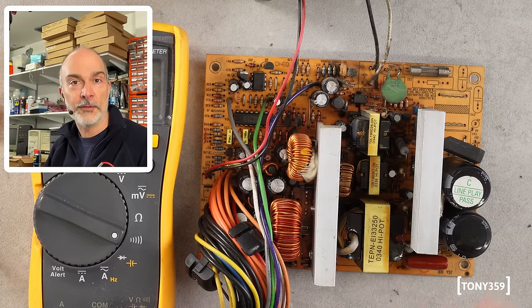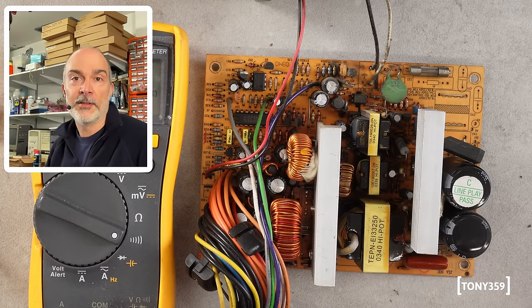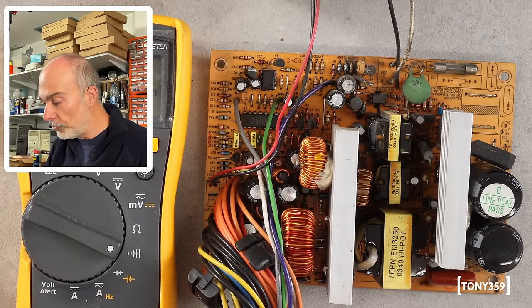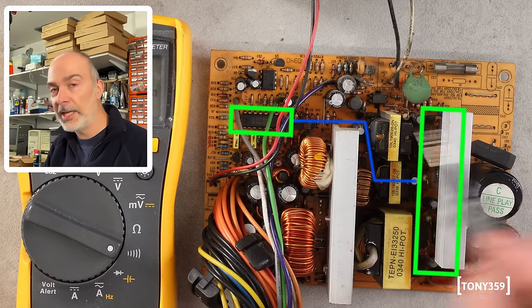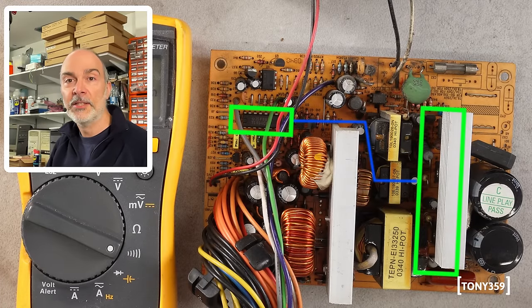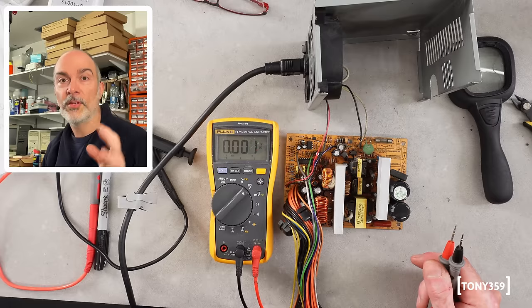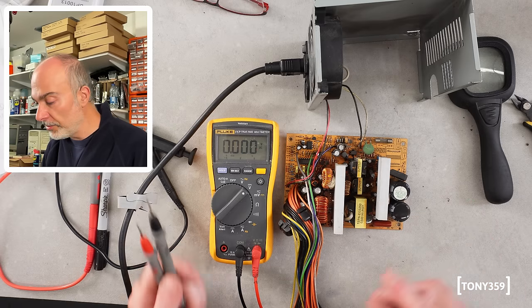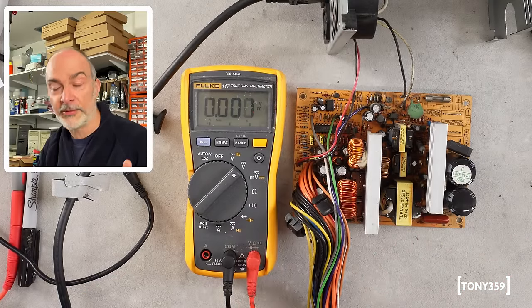One of these transformers is for the switching and actual generation of voltages, one is for the 5 volts standby which is always running whenever you plug mains to the power supply, and the other one is to send control pulses to the switching transistors on the primary side. Obviously nothing can be directly connected between primary and secondary — that's for safety, so you don't end up with 220V at the output. The first thing I'd like to check is whether we have 5 volts standby. I believe the 5 volts standby is also used to power the controller IC, which is on the secondary on this power supply.